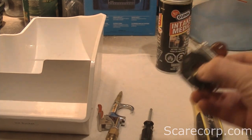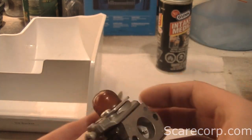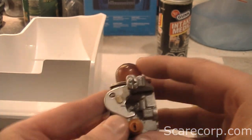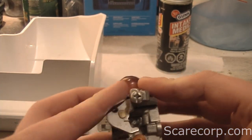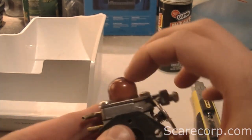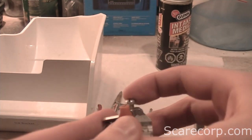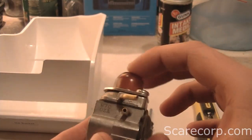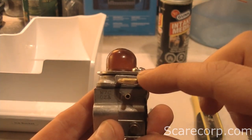There are a number of reasons why you'd want to clean your carburetor. First off, here's what a carburetor looks like — it's a two-stroke carburetor. You can find them on weed eaters and weed whackers. Here's your throttle, throttle screw, primer bulb, intake, and return.